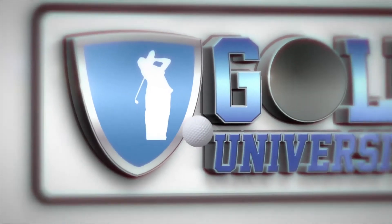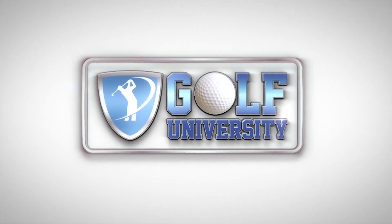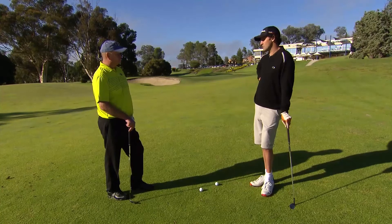This tip from the pro is brought to you by Golf University, the world's premier golf improvement program. John, Greg from Murray Downs has got issues chipping up onto the green and trying to make it stay. What would you recommend?